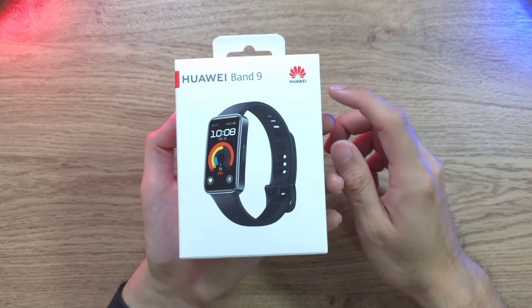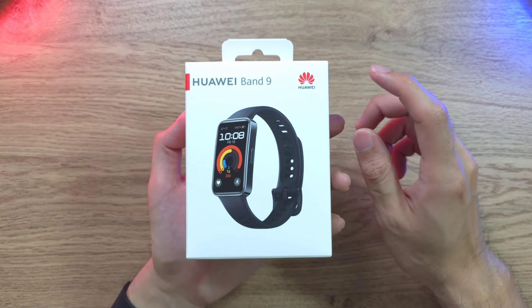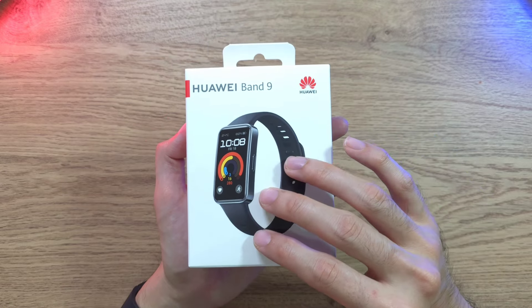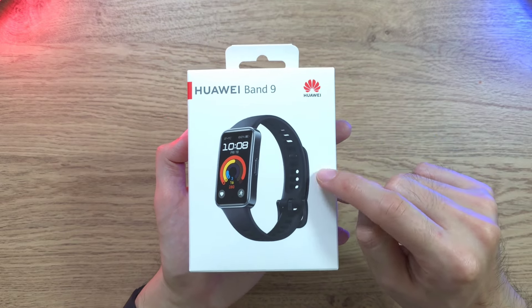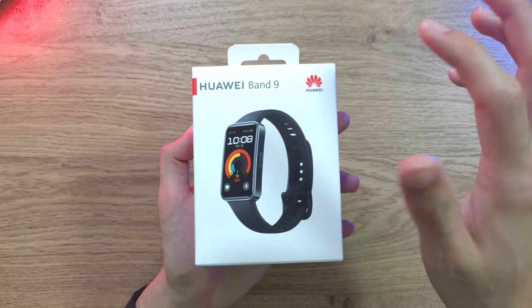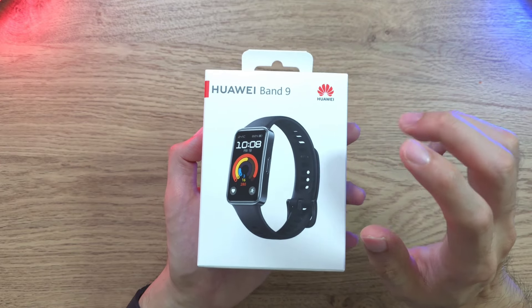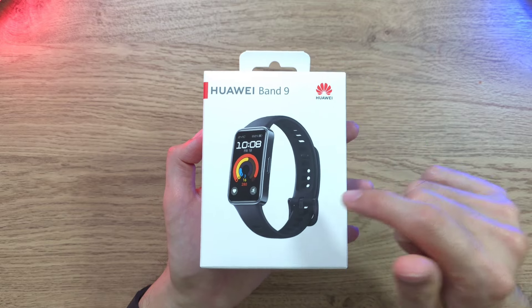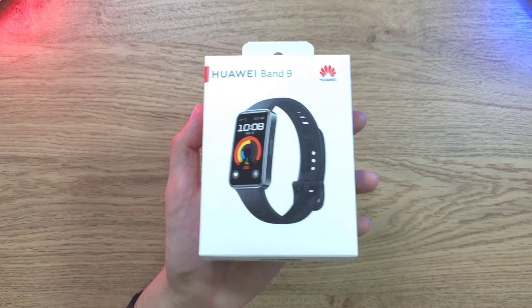Welcome back to the channel, this is Dr. Hamistang, and today we have a new pair of fitness band from Huawei — this is the latest Huawei Band 9. In today's video I'm going to go through all the key specs and features to help you make your purchase decision. Without further ado, let's get right into it.